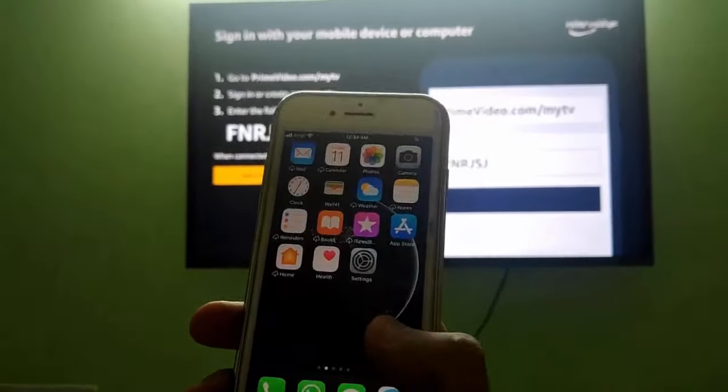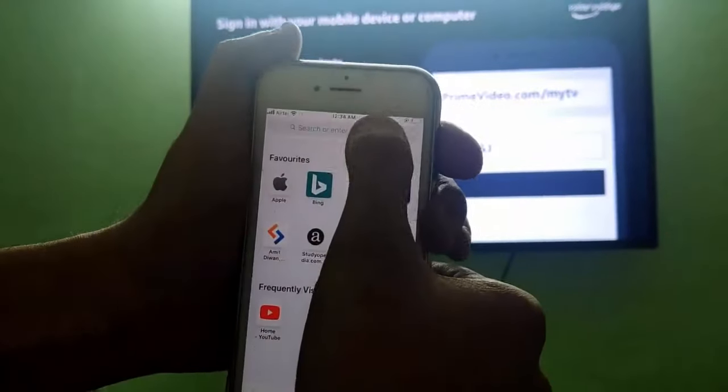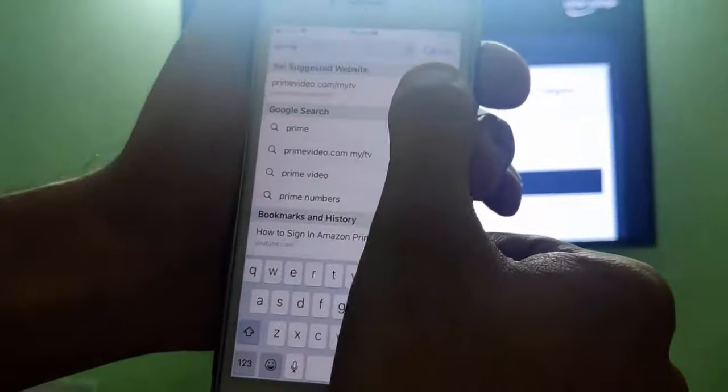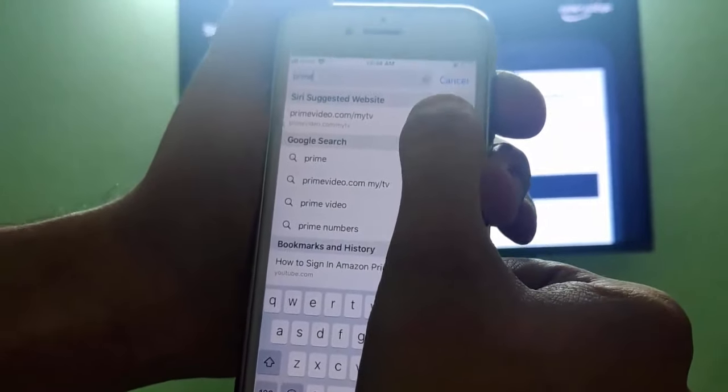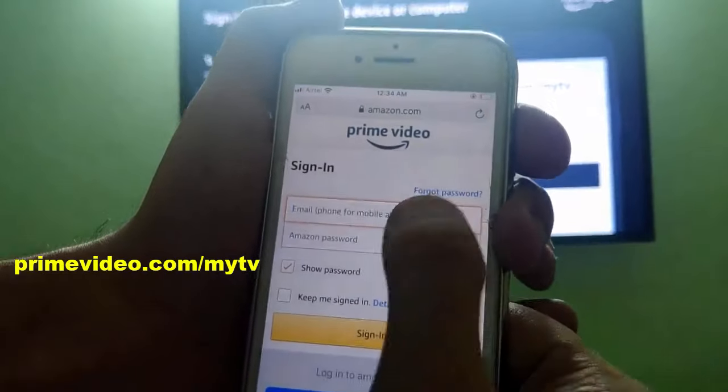On your mobile, go to the browser and type primevideo.com — the suggestion primevideo.com/myTV will appear. Select it, press enter, and log into your Prime account.